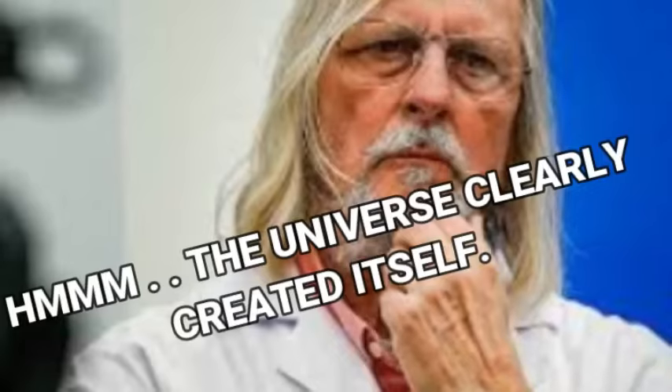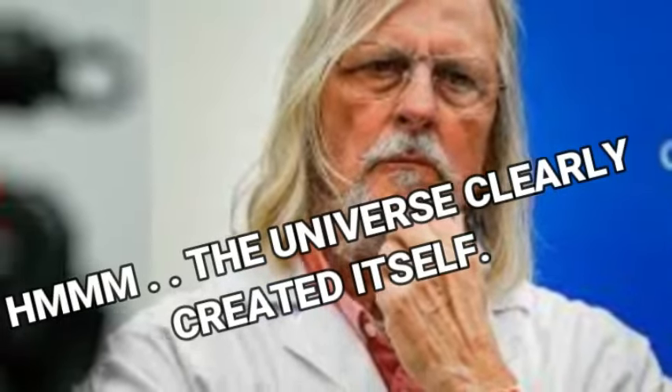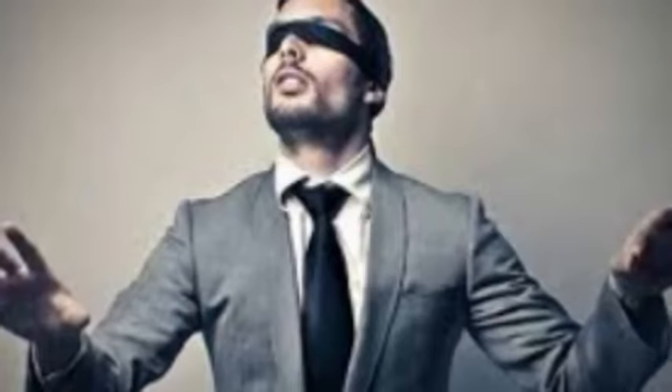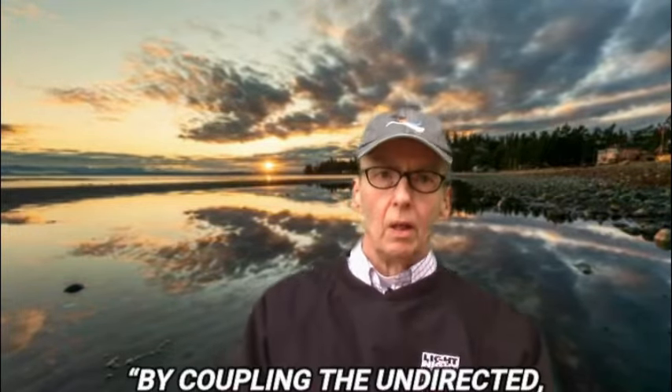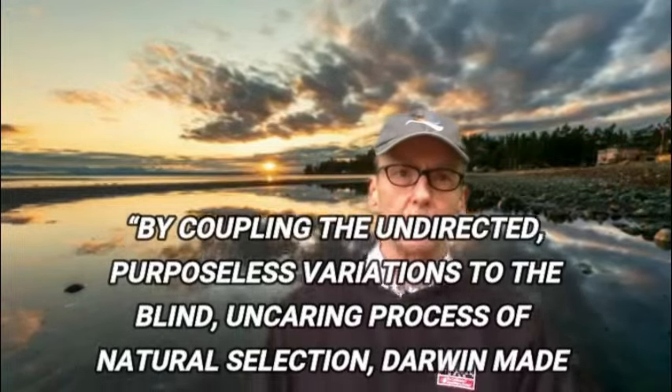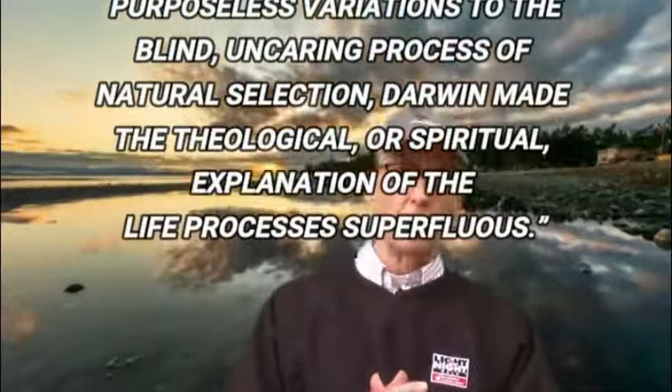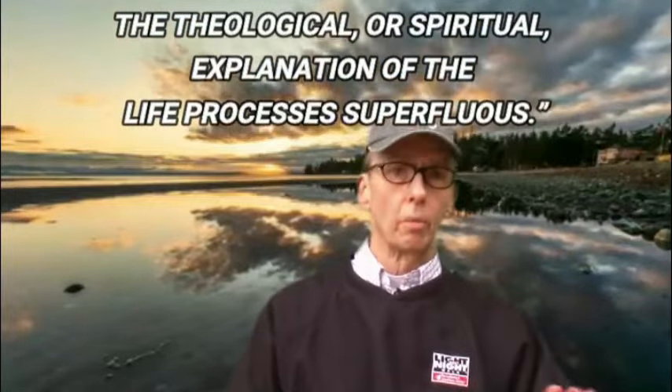That goes against the grain, unfortunately, of still a sizable number of those working in the life sciences field. As they circle the wagons defending Darwinism, many scientists are still holding on tightly to a belief that there exists a purely naturalistic, non-intelligent cause and effect for the origins of all varied life on Earth. An example of this thinking is Douglas Futuyma, whose bio lists him as a distinguished evolutionary biologist. He wrote: 'By coupling the undirected, purposeless variations to the blind, uncaring process of natural selection, Darwin made the theological or spiritual explanation of the life processes superfluous.'